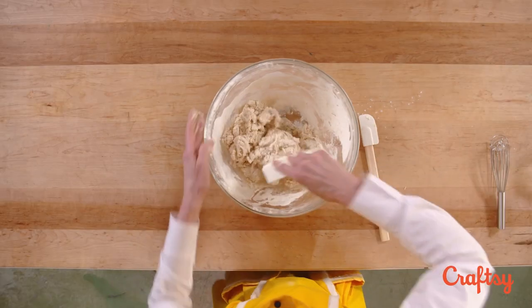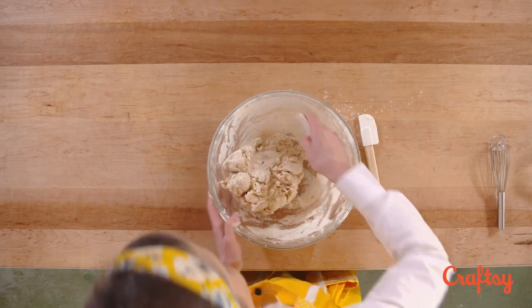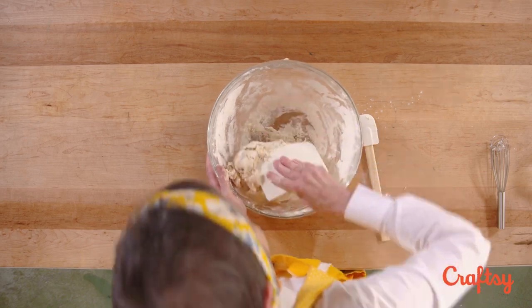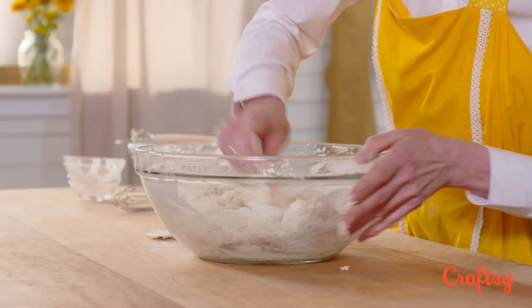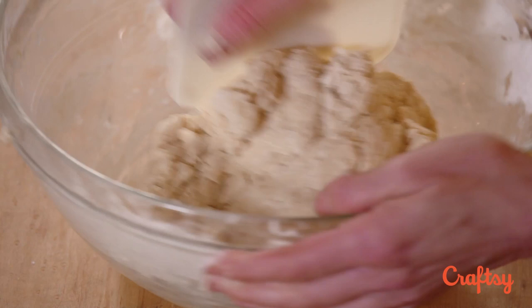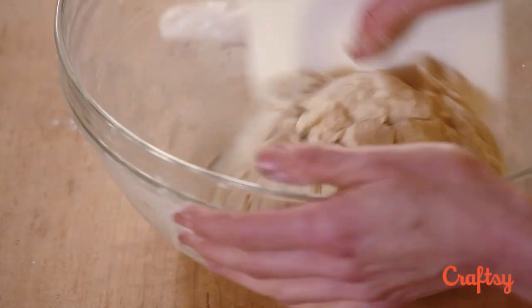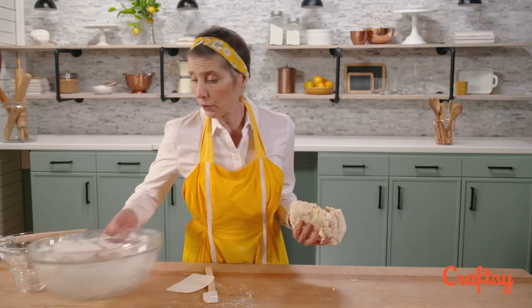We do it to hydrate the dough and to combine ingredients. Now I'm going to get in here and again I'm rotating the bowl. I'm literally mashing, pressing the dry ingredients into the dough and my goal is to have very little residue in the bottom of my bowl. When you mix by hand the initial getting the dough together you have to keep at it — put your upper body into it. Who needs the gym when you can make bread?